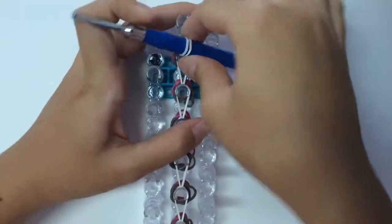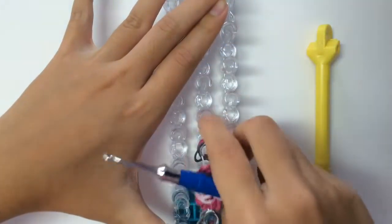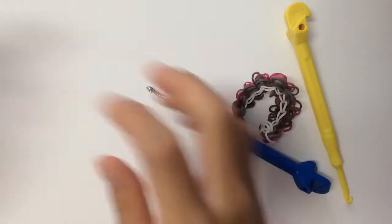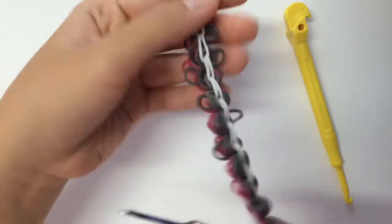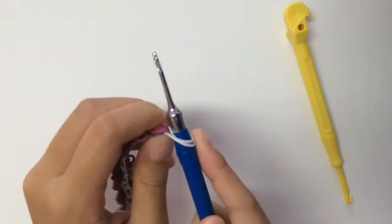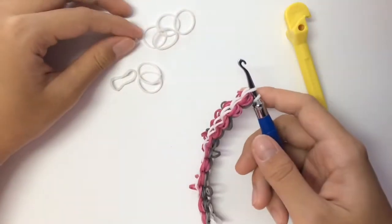Now you can go ahead and plug this off the loom. It will come out messy, but don't worry, we can fix it. If yours is the other version, yours should come out looking neat already. Once your bracelet comes out, it will really look messy like mine. But you can make it look neat very quickly. First, I would like to do my extension because that way I can get these bands off my hook so that I can adjust my bands properly.